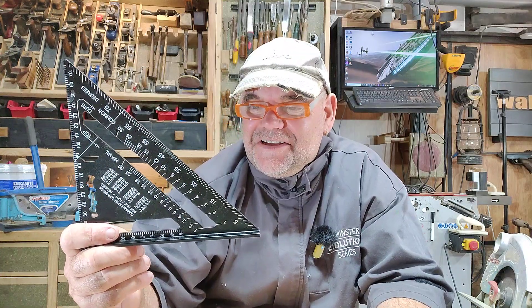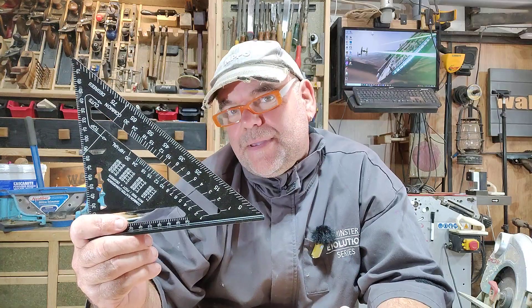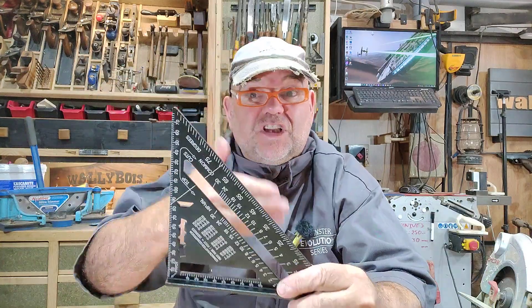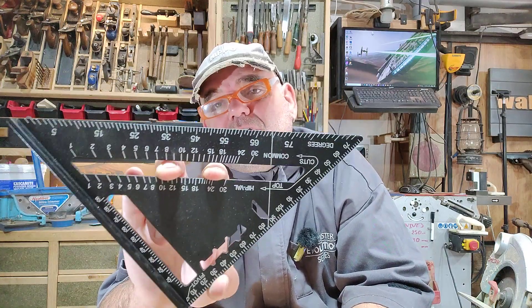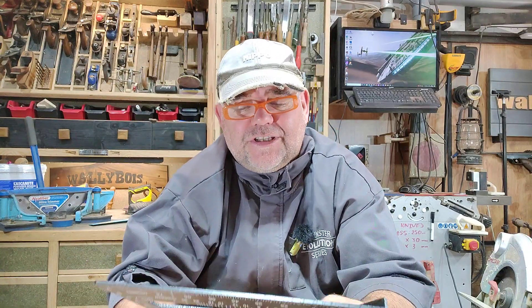So far I'm pleasantly surprised. I've got a couple of little things I'm not so happy about, but that's four euros. It's solid, it's aluminium. It's obviously been made from a long extrusion which has been sliced. It's got all the markings on. I don't know how long they'll last, because they're not actually pressed in — they're just printed on, so that might be an issue. Whereas the Swanson ones were pressed or moulded into the actual square itself.